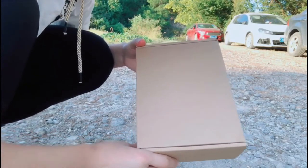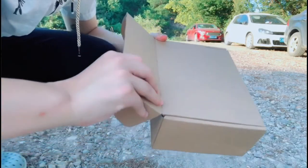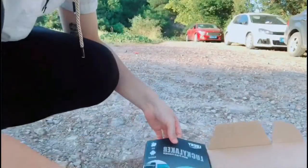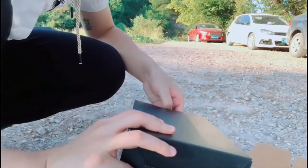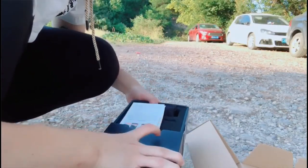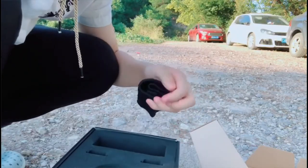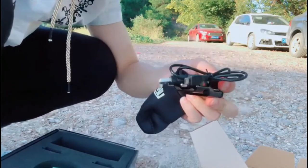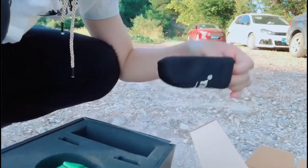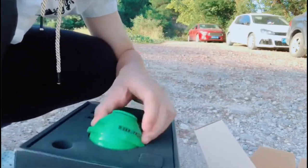iOS system or Android system can both work. This is the package. You can open the box and you can see the color box. This is the user manual. A charger with cable. And this bag — you can put the fish finder inside. And this is the fish finder.